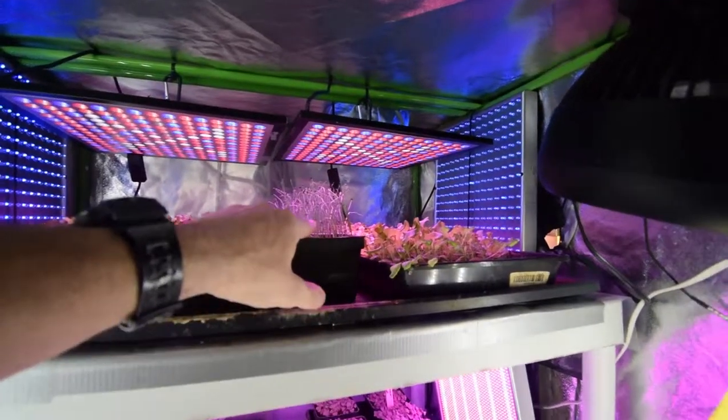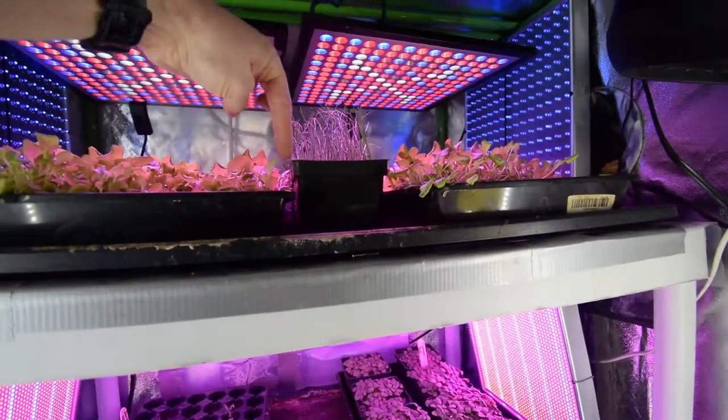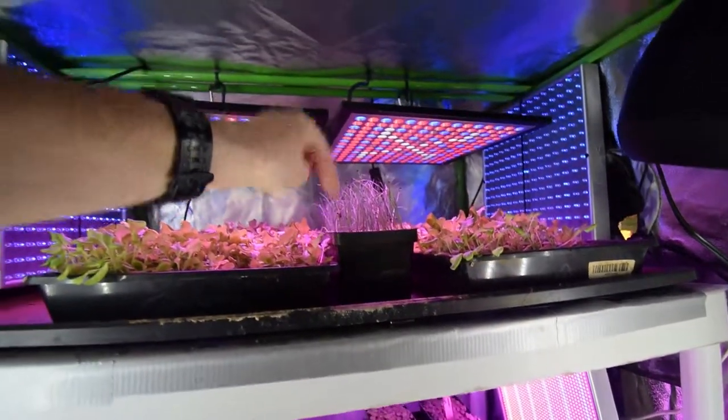These are the bunching onions and they're doing pretty well. They're already, you know, what is that, three, four inches tall, so that's nice.